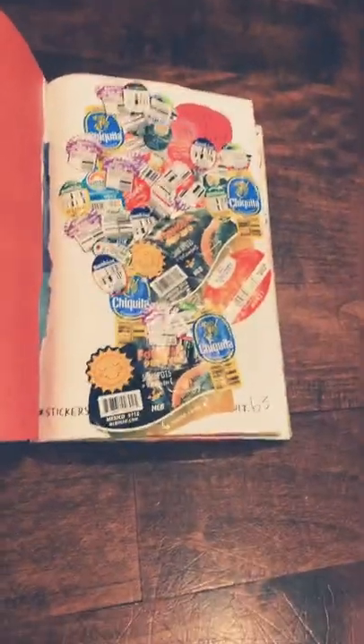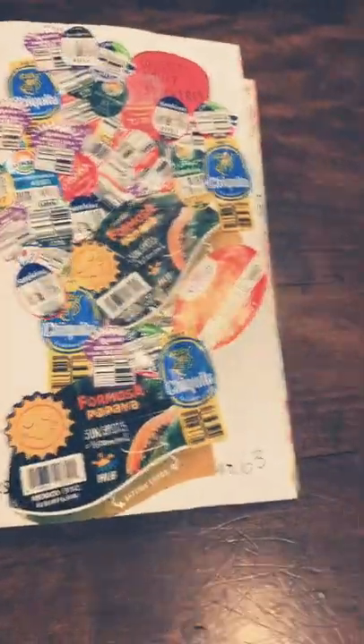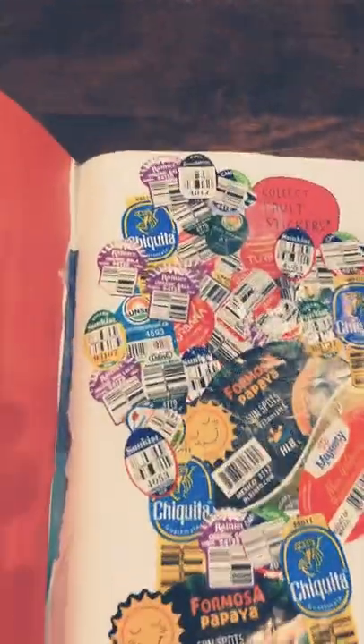This is my obnoxious collection of fruit stickers. It looks so large because of a couple of large papaya stickers and a watermelon sticker. I have an obnoxious amount of apple stickers and some banana stickers and oranges and all that stuff.